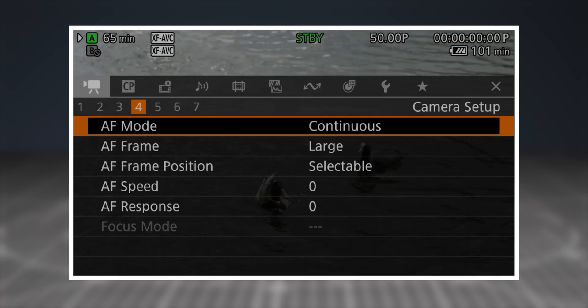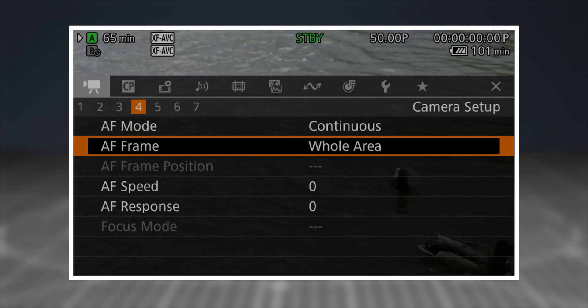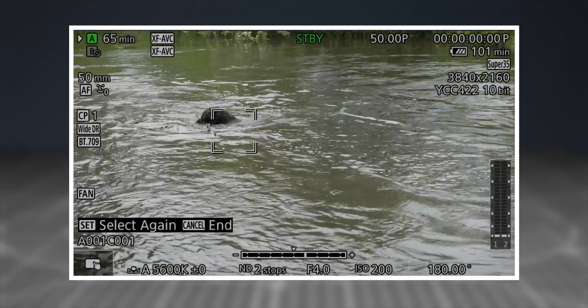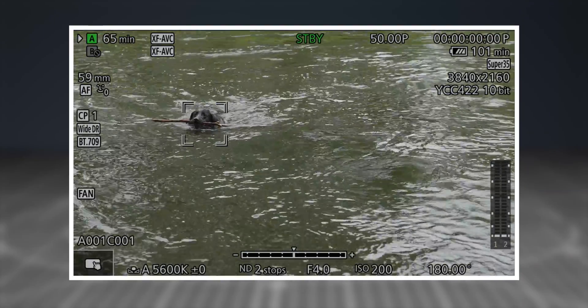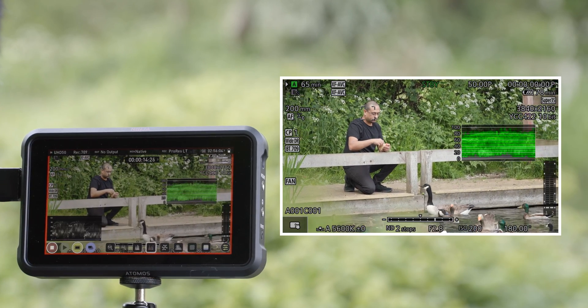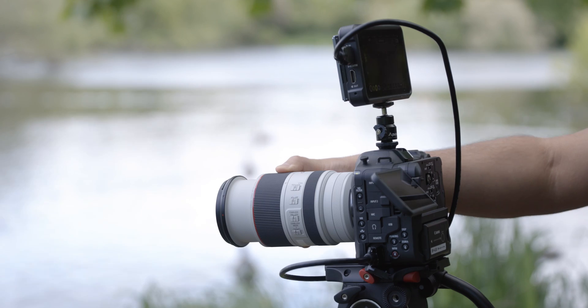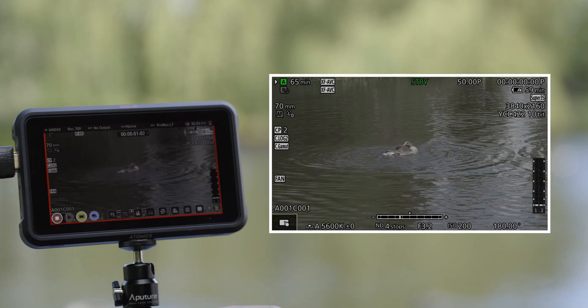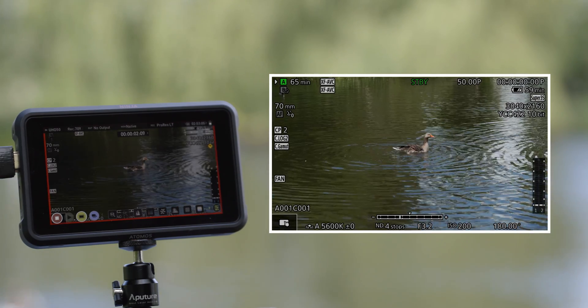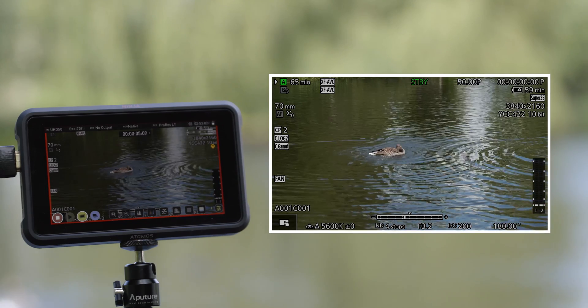Users of the EOS C70 will now have greater flexibility with our renowned Dual Pixel CMOS AF system, with the option to select whole area as a frame size in addition to small and large. When using this new mode, object tracking can be initiated by simply touching the LCD screen, as is face detection when selecting a subject's face. For productions utilizing Canon Log or HDR, users can also benefit from the C70's new HDMI view assist function, providing a BT.709 output to the HDMI terminal for simple external monitoring.